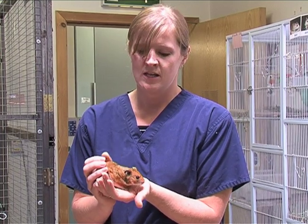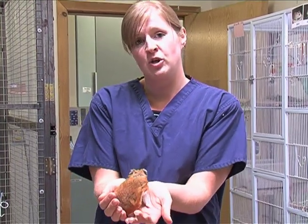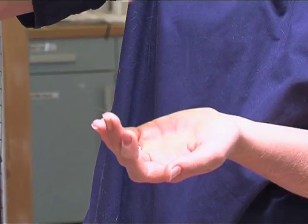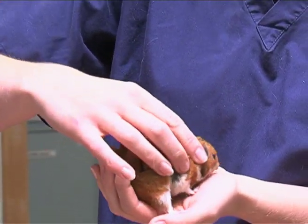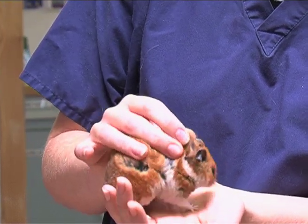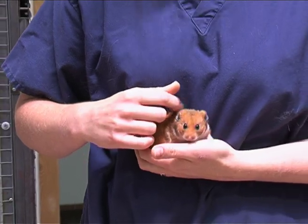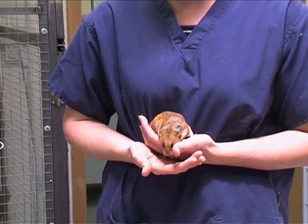This is a Syrian hamster. The best way to hold these is just to scoop them up. You can also pick them up from the center and hold them like this. You can restrain them by scruffing them, but you must make sure that you don't scruff them too tightly, because their eyes can actually pop out.